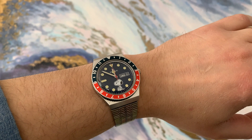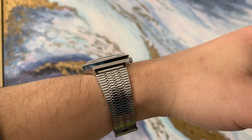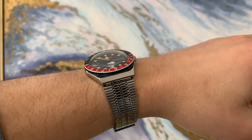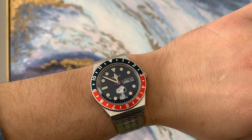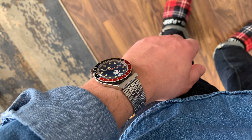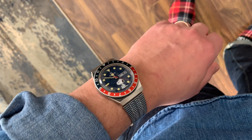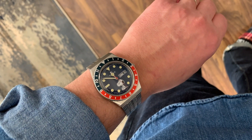The dial is a pretty deep blue and the markers stand out nicely — they have a greenish color. The whole watch gives you a vintage vibe, which I really like. The case is fine for the money you pay; I have no issues with it.